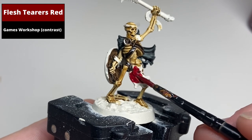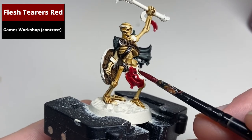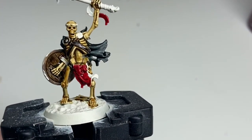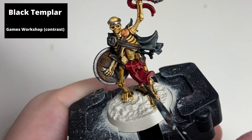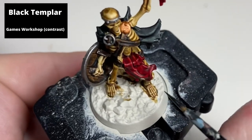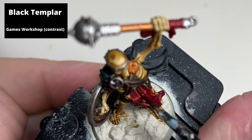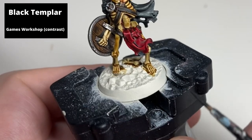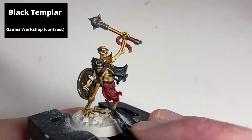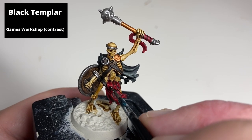From a Wraithbone base coat, paint all of the cloth with Flesh Terrors Red contrast. Using Black Templar, recess shade the deepest recesses on the cloth. Then use thinned Black Templar with contrast medium to glaze the deeper areas on the flat surface of the cloth to push the contrast.